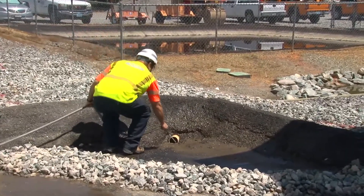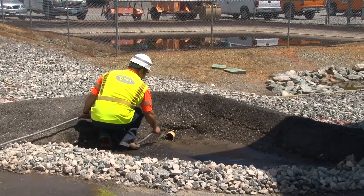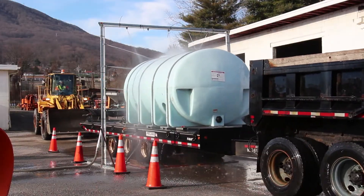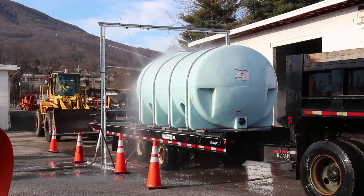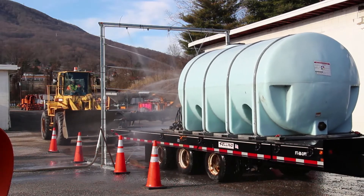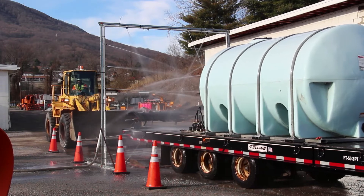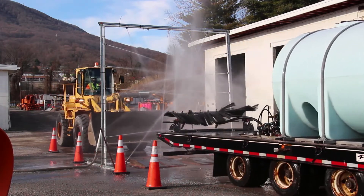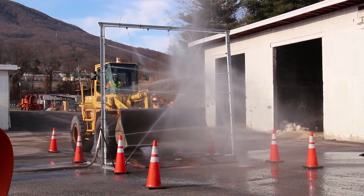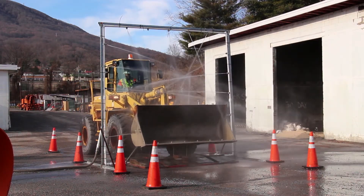Remember, salt-laden water must never be allowed to flow into the environment. Use this same desalting procedure for motor graders, loaders, and any other equipment used to fight winter snow and ice. If you have a unique mixing pad or drainage system at your facility and you have any questions about best practices for your unique setup, contact your regional or central office hazardous materials manager.